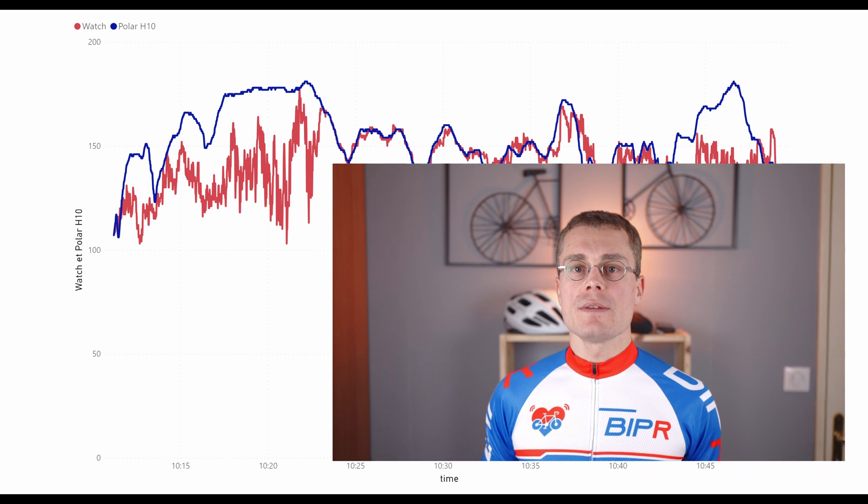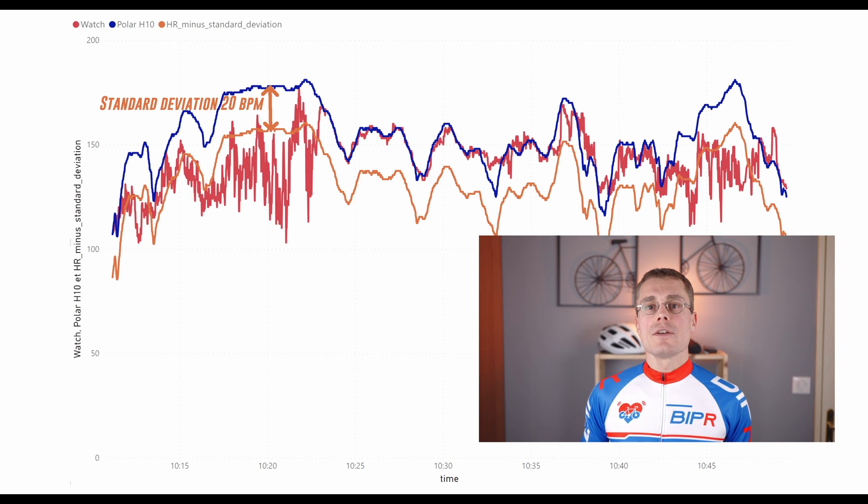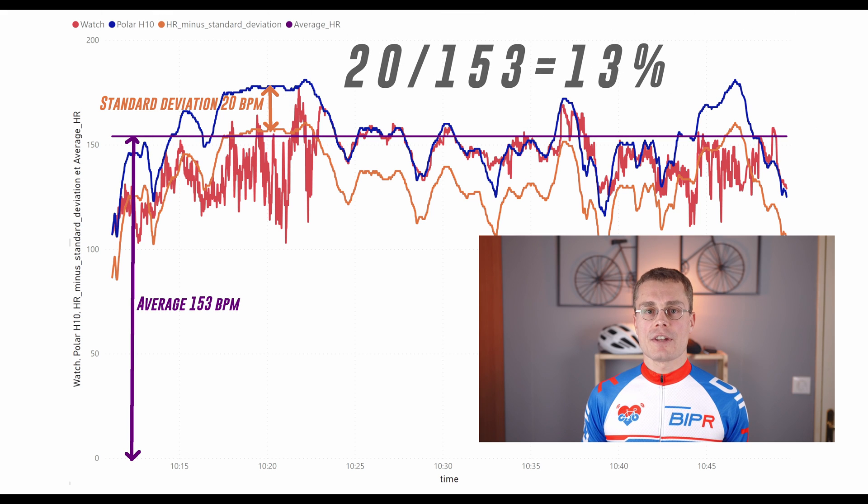Before I give you the results, I must tell you my definition of accuracy. In order to compute accuracy in percent, I first get the standard deviation between the heart rate measured by the watch and the heart rate measured by my Polar H10 chest strap, which is known as one of the most accurate on the market. Then I divide this standard deviation value by the average heart rate measured by the Polar H10.